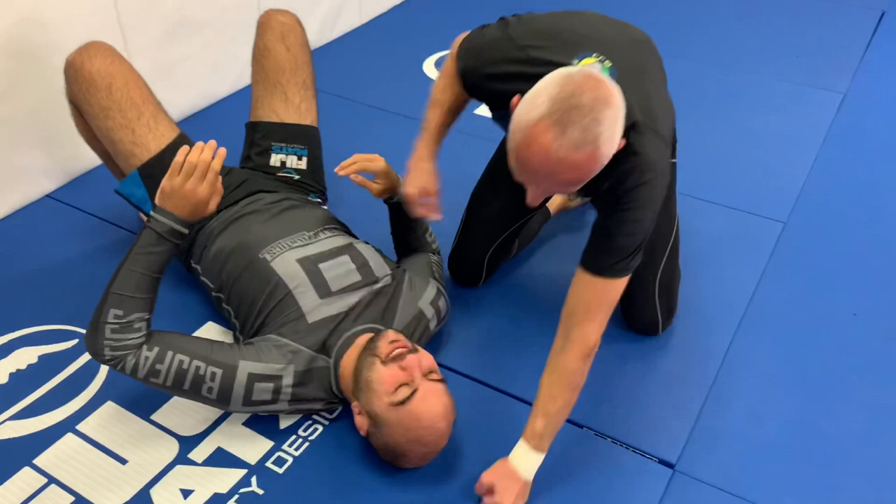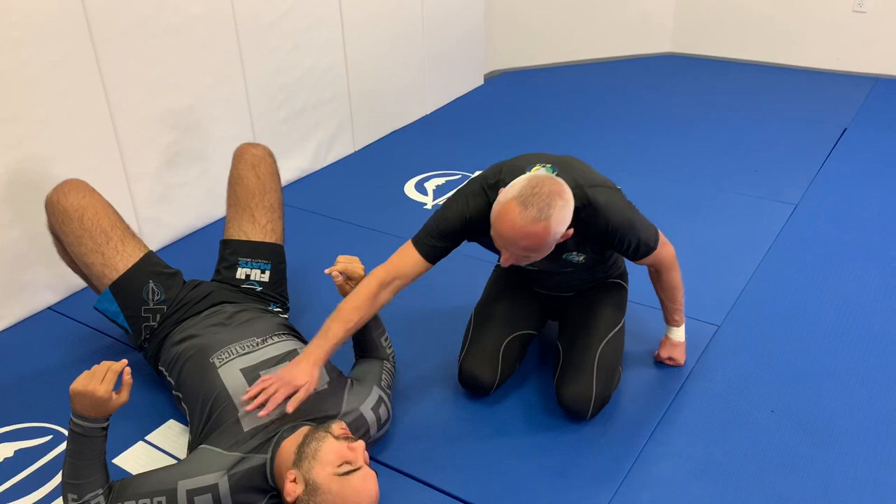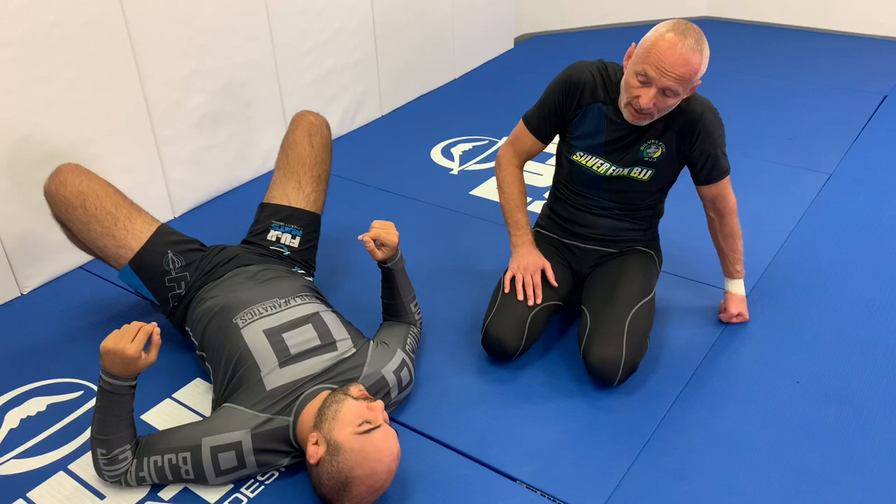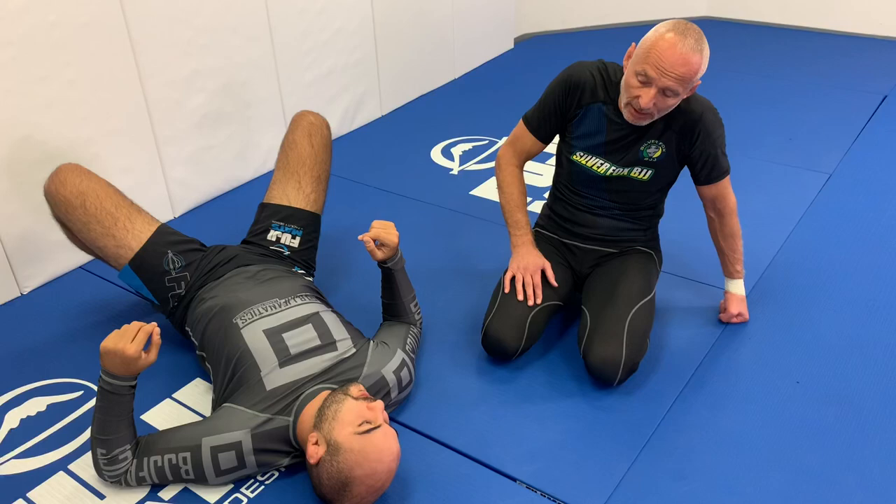Now I'm pinning you so you have no place to go, and I just compress. That was amazing — I was completely pinked, I couldn't move. From the beginning I couldn't move my face. Step by step you were controlling this part of the body to control the whole body. By controlling your shoulders and your head, it's very difficult even for a much stronger, more explosive guy to move.